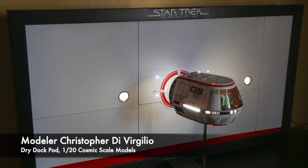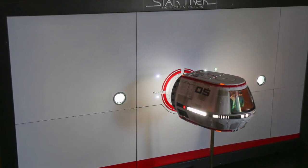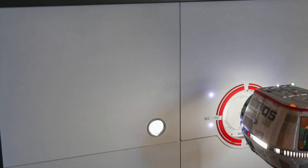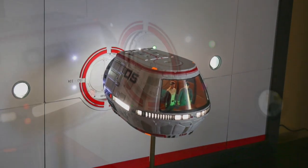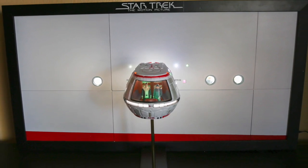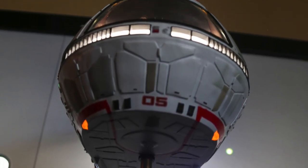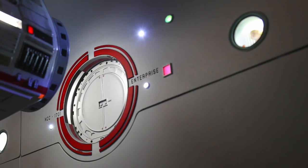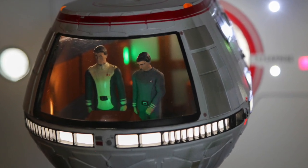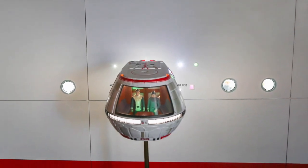To end our slideshow, we have a very unique submission by modeler Christopher DiVirgilio — the dry dock pod scene from Star Trek: The Motion Picture. This incredible display features the 1/20 resin replica available from Cosmic Scale Models based in the UK. Although the model comes with a base, Virgil wanted to recreate the famous docking scene from the movie, using screen captures to guide him. He scratch-built the docking ring and added portholes, navigation lights, and even a crew member peering through one of the windows. He decided against Aztecing as it didn't meet his standards, and converted it from a wall display to a desk display. Virgil also mentioned that he is a disabled veteran with a condition that causes Parkinson-like tremors in his hands, arms, and head — yet he continues to model-build. The entire build took over two months, and his efforts definitely paid off. What an incredible creation, Virgil. Thanks for allowing me to share this.